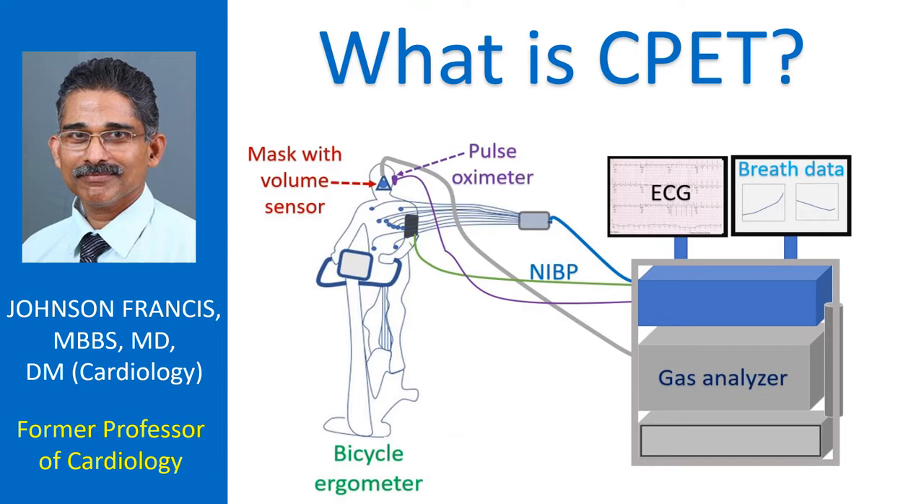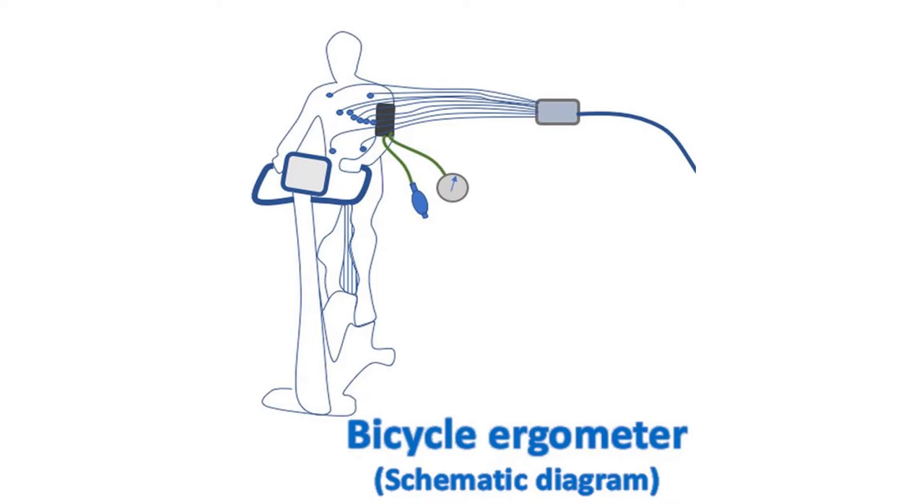Though a treadmill can be used for CPET, most often it is another exercise machine known as a bicycle ergometer which is used for CPET. A bicycle ergometer is a static cycle which can be used for graded exercise up to the maximum effort tolerance of the individual.